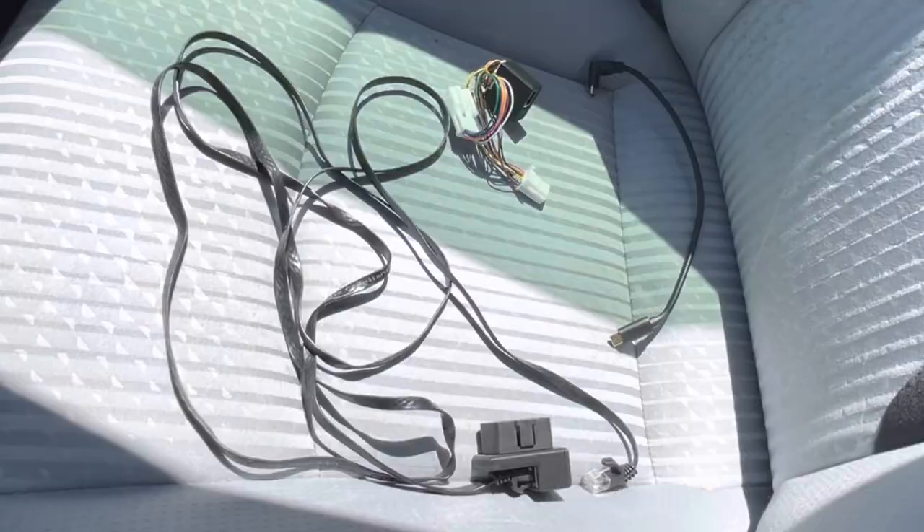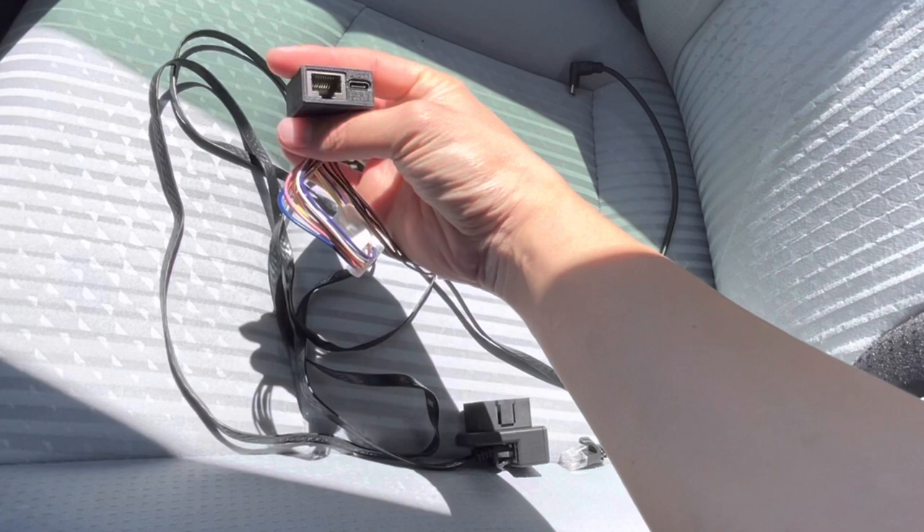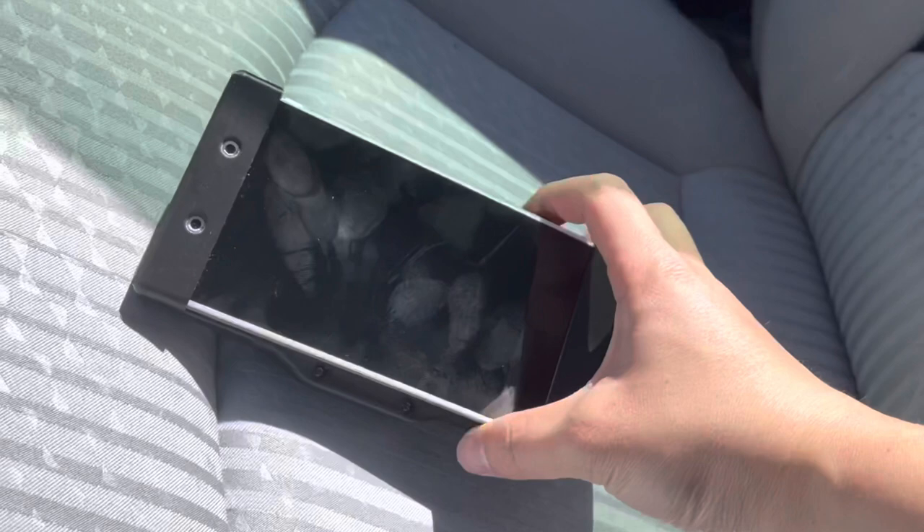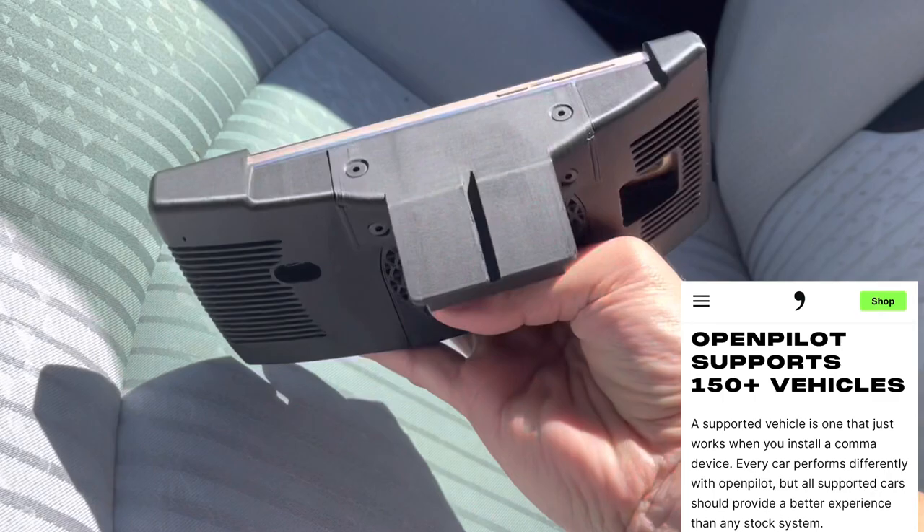The Comma dev kit comes with a couple of cables: a harness which connects straight to the camera, a USB-C cable which goes to the Comma device, and a long RJ45 which goes between the harness and the Comma power into the OBD port. This is the Comma self-driving computer, which will be mounted straight onto the windshield. OpenPilot supports over 150 vehicles.